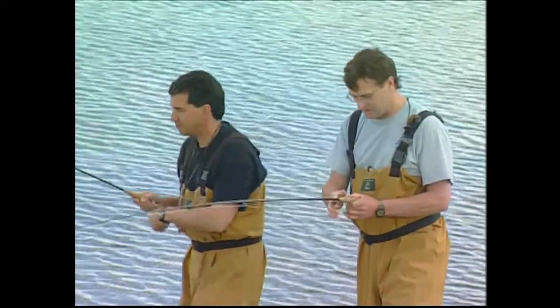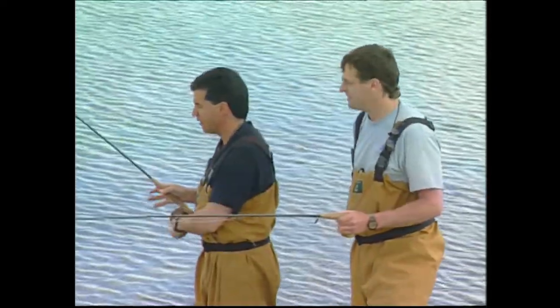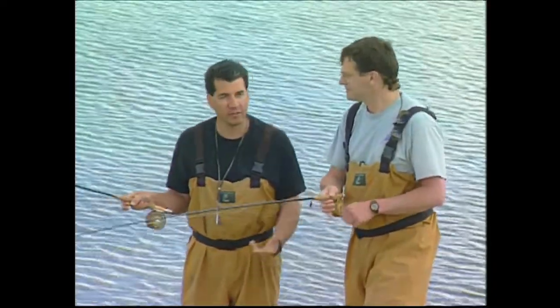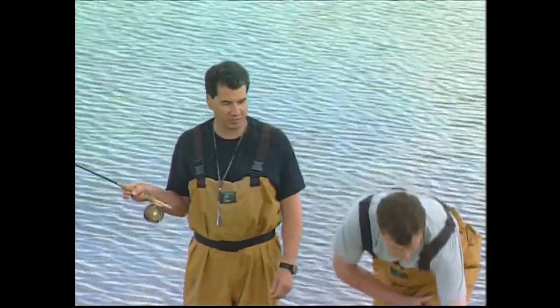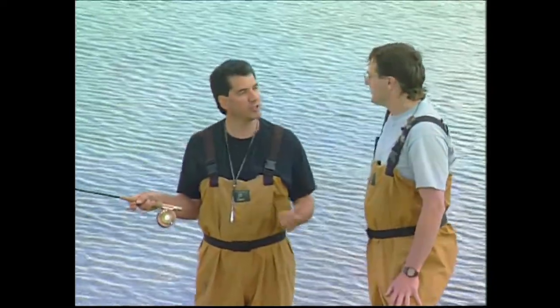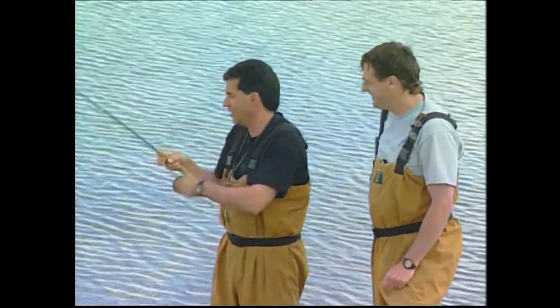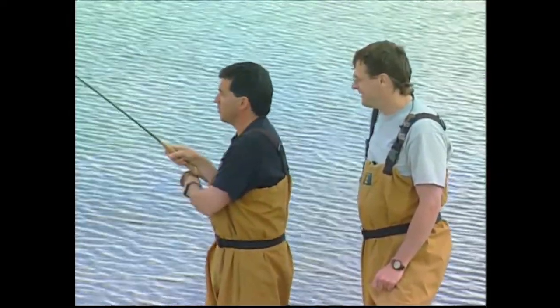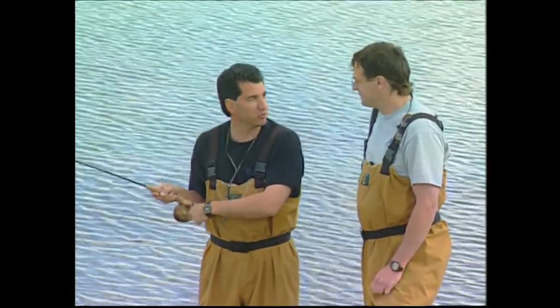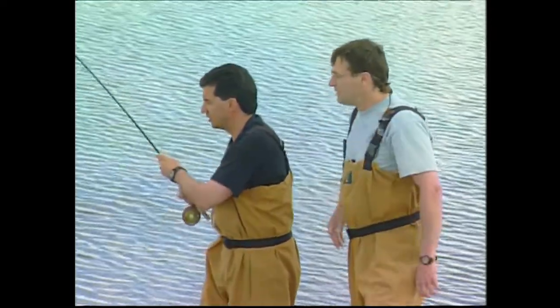When should you fish leeches? Spring and fall are the best times. There's not a whole bunch of food in a lake usually — a few shrimp the fish feed on early, and the chironomids. Usually at the same time chironomids are around, you get leeches, because leeches like to mooch around in the weeds. They move around and head up into the open water, making themselves accessible for fish.